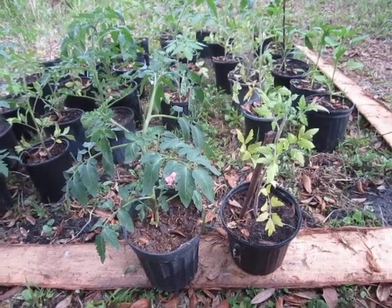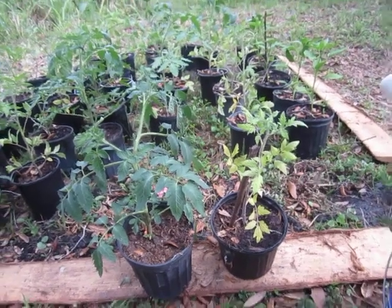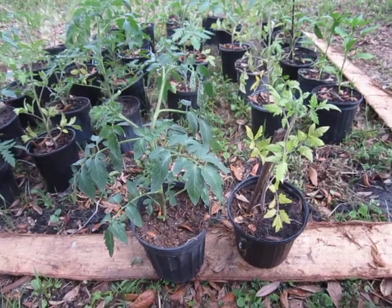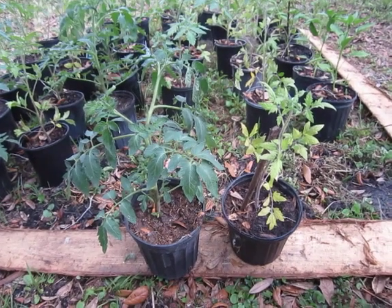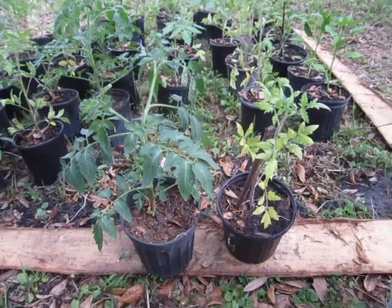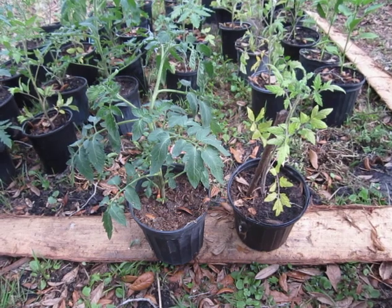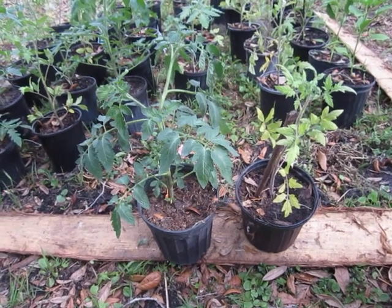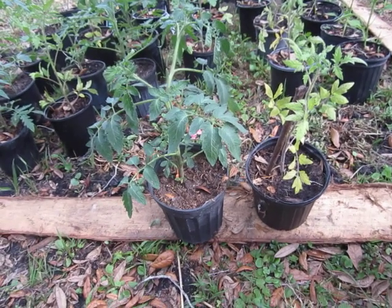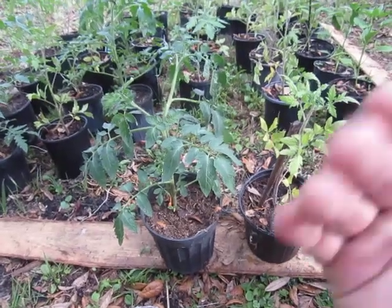Hi guys, it is a lovely 90-degree-something day here in March out here in this undisclosed swamp. It is Friday March 26, 2021, and I am already starting my tomato garden to take to New York. Sandy has asked for some gardening videos, so this is the master gardener ham bone.